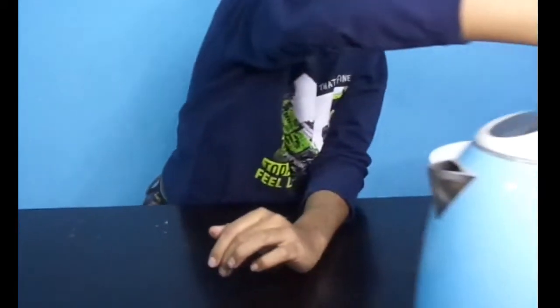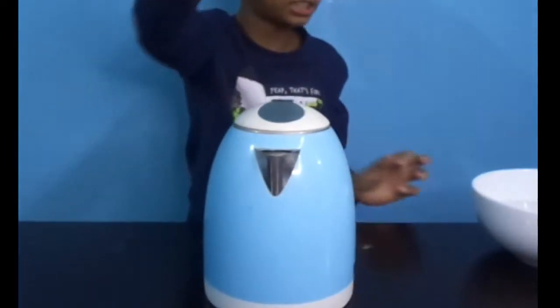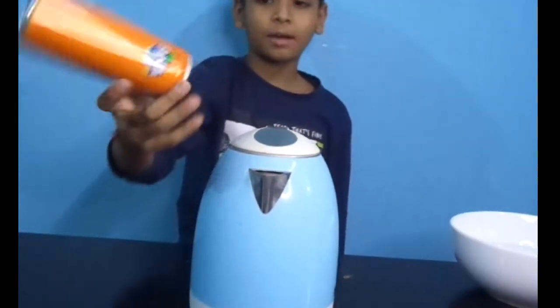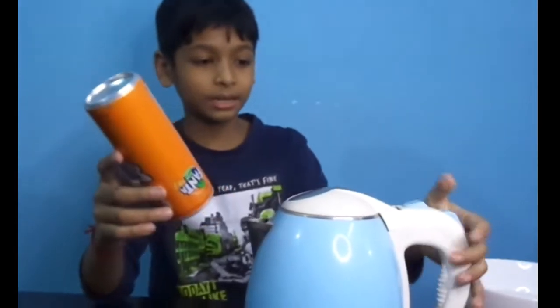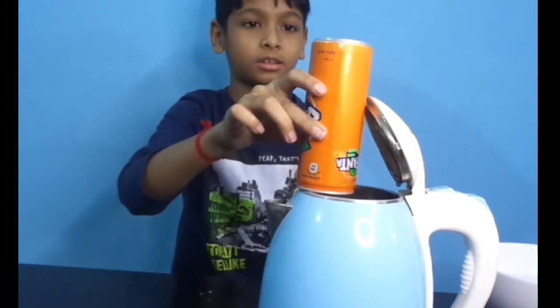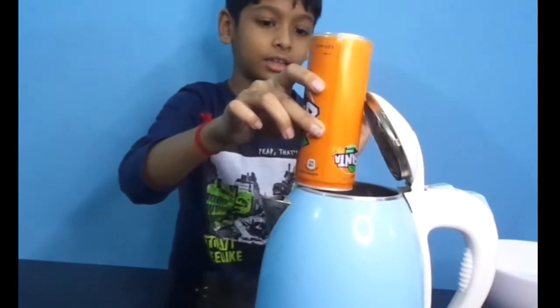Hey guys, I hope you're doing fine. I'm going to do 3 exciting experiments, part 8. The first experiment I'd like to share involves water and a can. I'm going to do it with the can and the water.